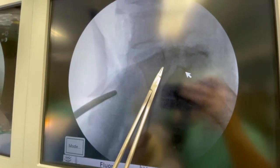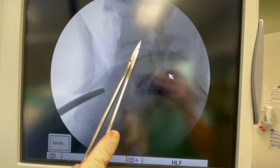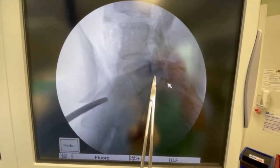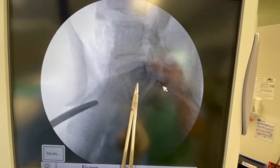We put the disc replacement bone graft in there so that it will fuse. We do the same thing up here because this level was also unstable on x-rays. The reason we do x-rays is because when you stand up it actually looks worse — the bone shifts even further. We call that a grade 2 spondylolisthesis.